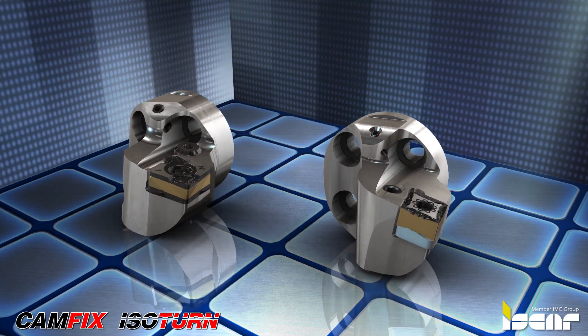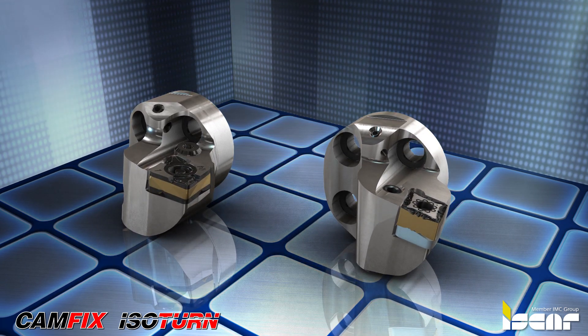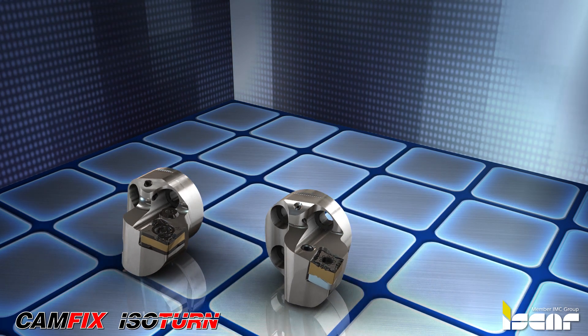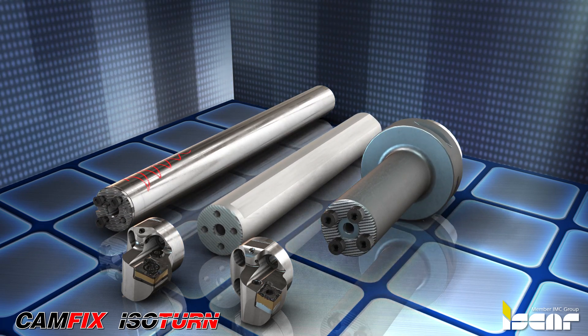ISCAR continues to expand its range of exchangeable AVC turning heads with serrated connections for Logic 4-Turn and Flash-Turn inserts to be used with Whisperline, CamFix, and internal steel boring bars.